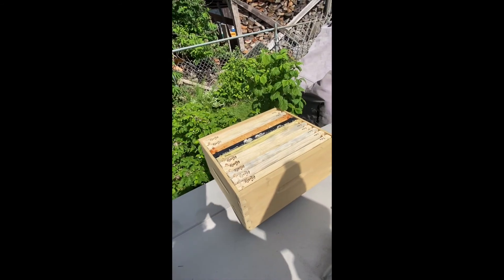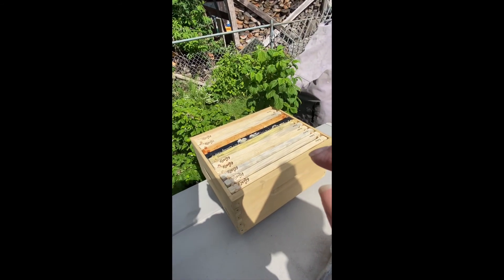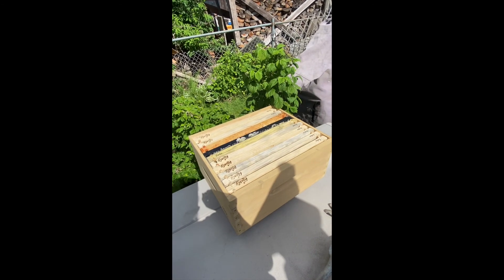Apparently the branch is soft enough that we can pull it towards us, and we've got some actual comb in it with some honey, so the bees will smell that and hopefully come down.